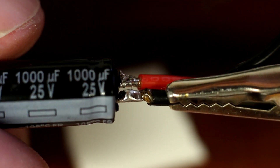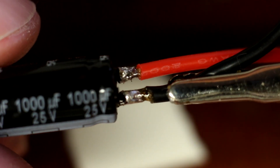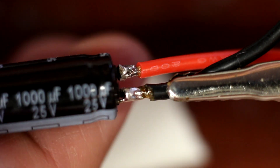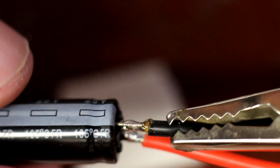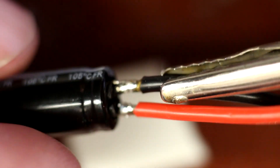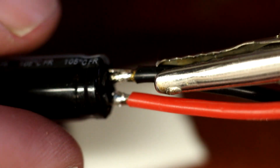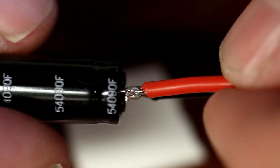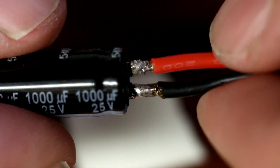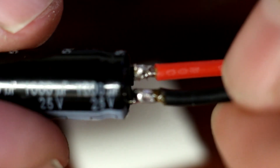It looks pretty good. My positive looks a little scraggly — it's not perfect, but you get the idea. Right up against the base of it. And then you want to put some heat shrink over that.